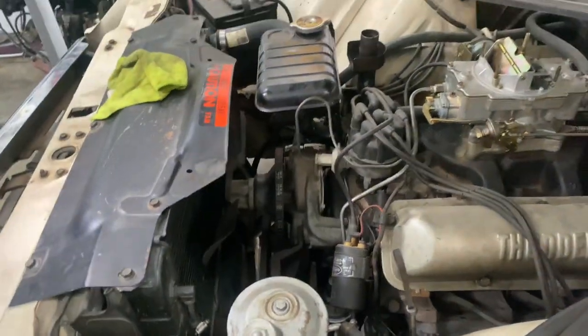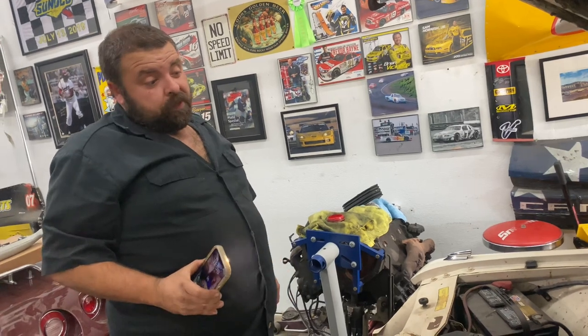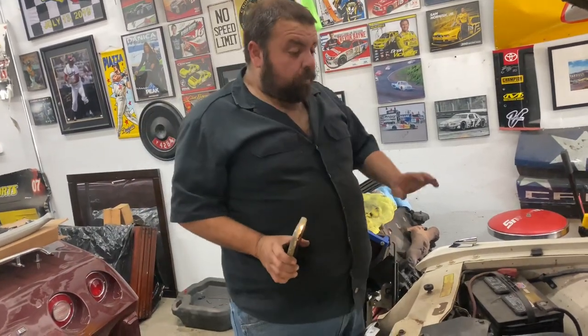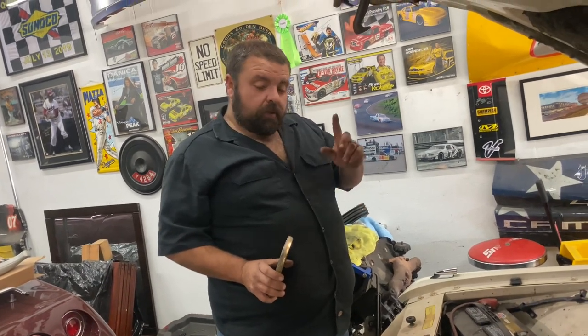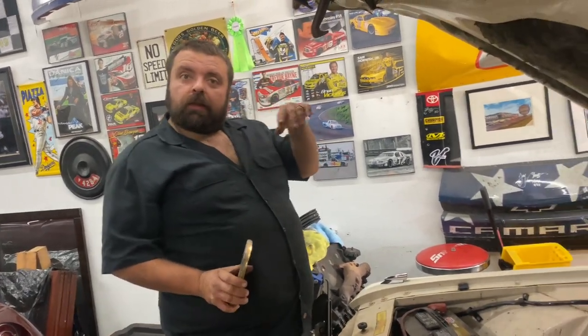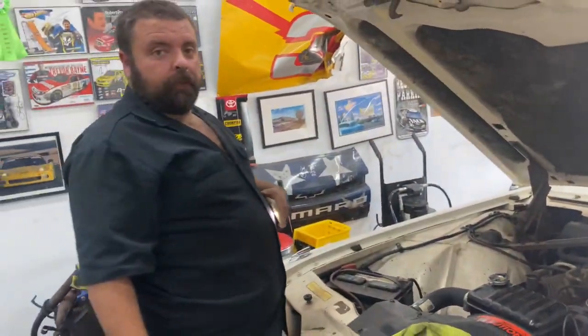Your belts are good — they're nice Deco Top Cogs, which is what I recommend for all of this stuff. So that's the engine bay first once-over. We'll pressure test the cooling system in a little bit, but next let's go underneath and look around.